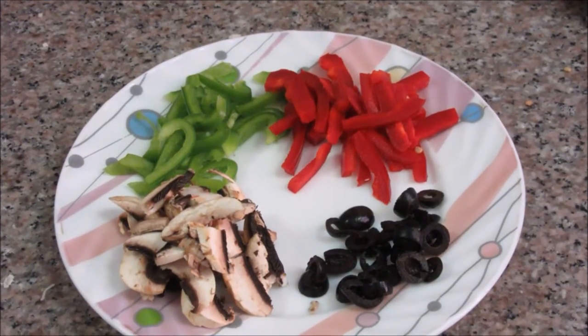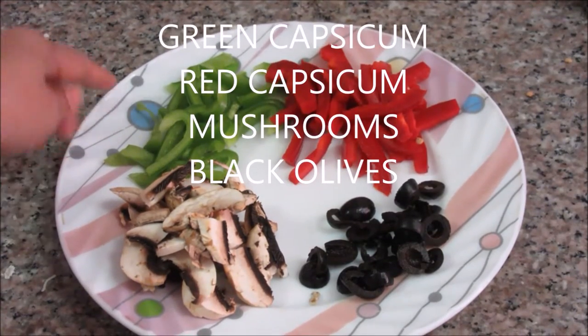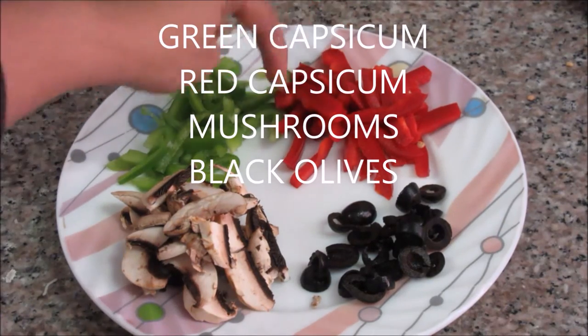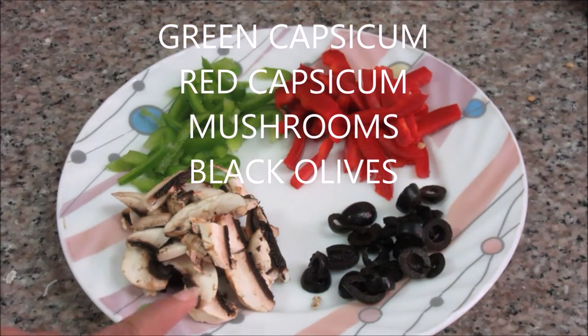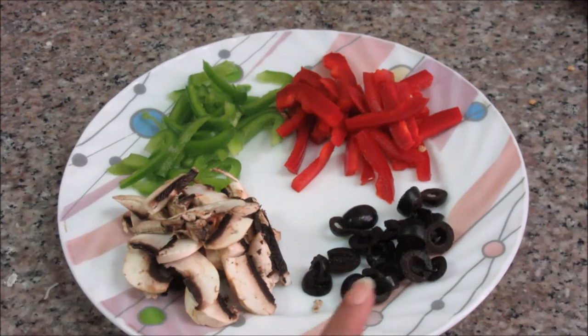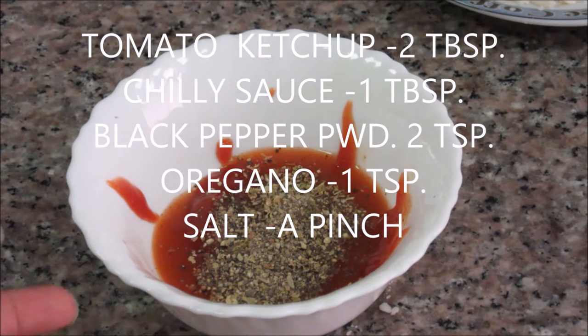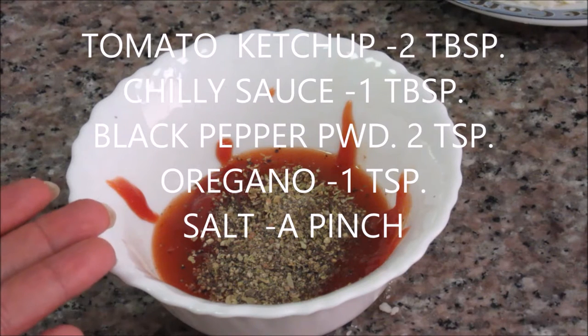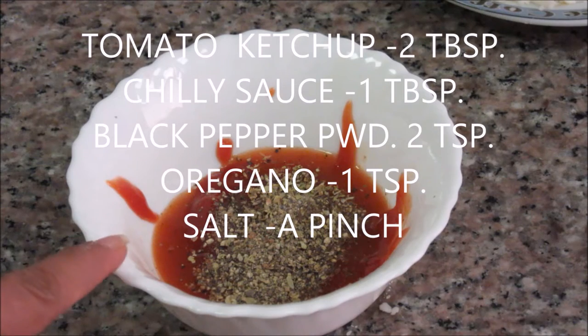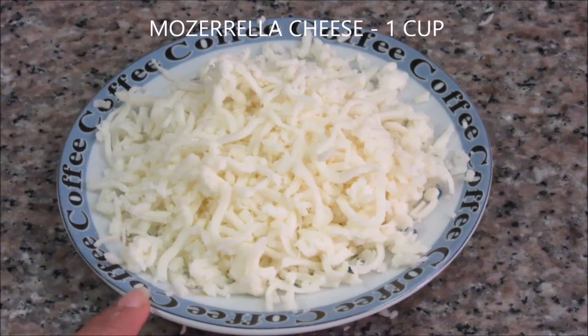For toppings, today I am using green capsicum — one-fourth capsicum, cut into long strands. Red capsicum — also one-fourth capsicum. Some mushrooms — 2 mushrooms — and 1 tablespoon of black olives. For the pizza sauce, I have made it using normal sauces: 1 tablespoon of ketchup or tomato sauce, 2 tablespoons of hot chili sauce, some oregano, some pepper powder, and a pinch of salt. Shredded mozzarella cheese — about 1 cup.